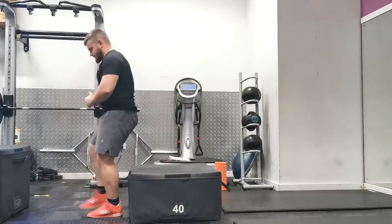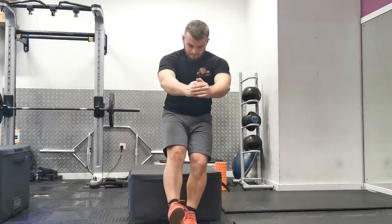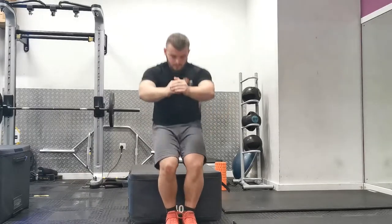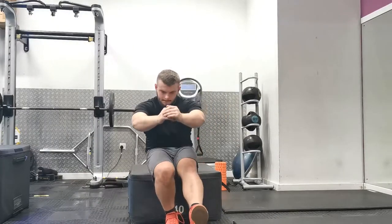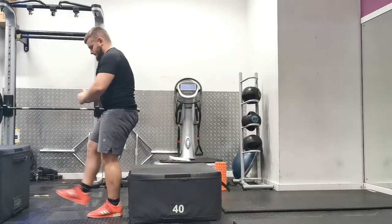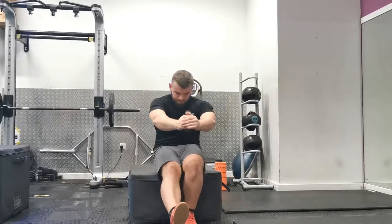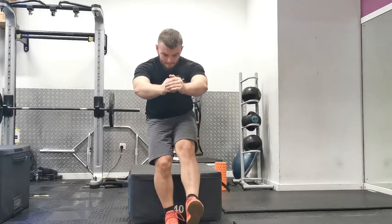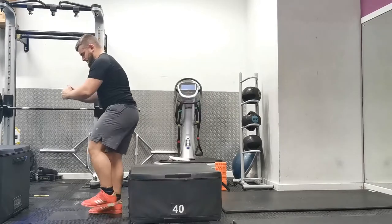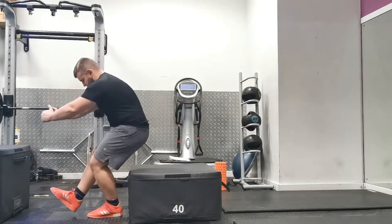Continue to lower yourself down as slowly as you can and touch the box as lightly as possible. When you first go down, due to coordination issues and muscles being unfamiliar with the exercise, you might fall onto the box at the bottom position — that's completely normal. The goal is to build up enough tension and joint position awareness to lower yourself down under control before progressing to a lower box.